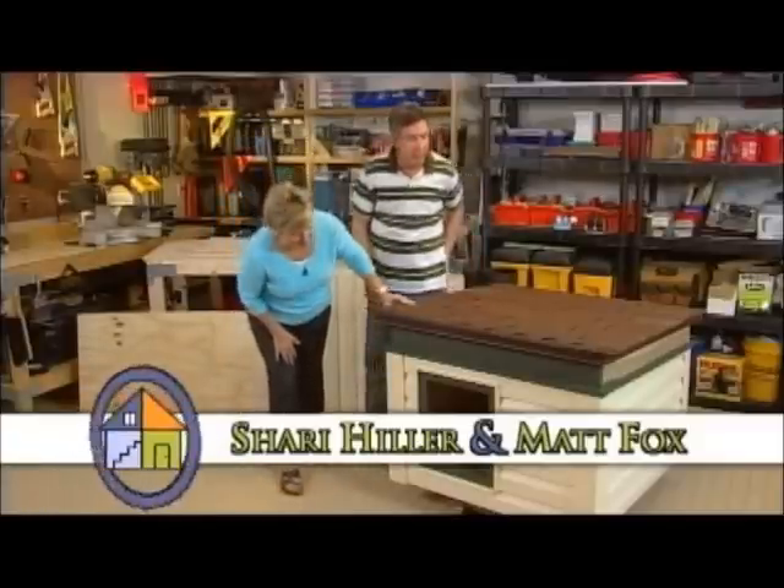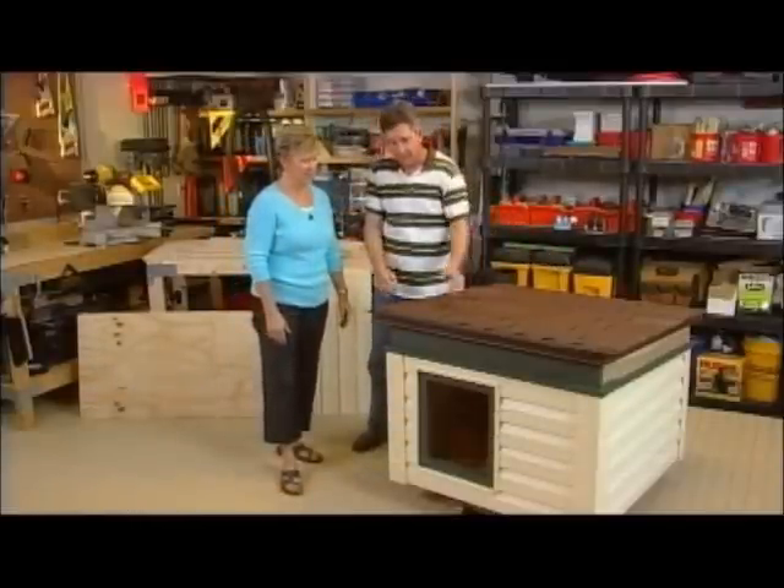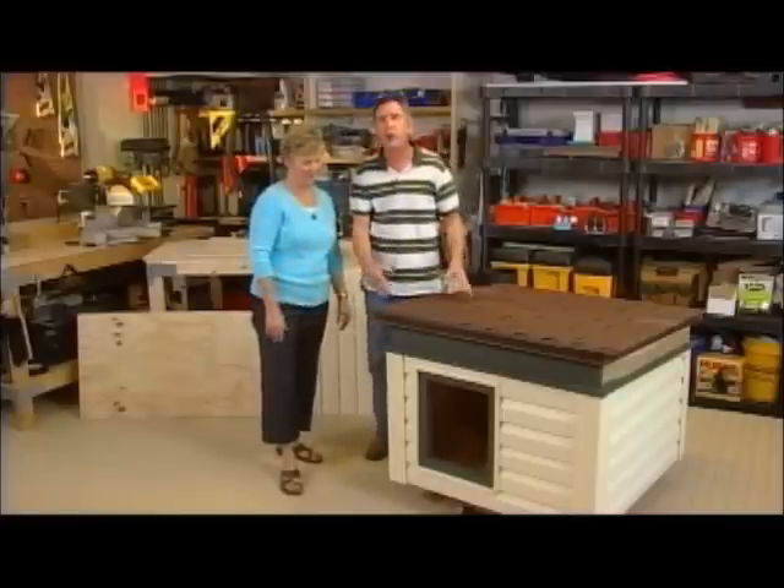Are you done? No, I'm not actually done. There are some areas that I need to paint, I need to finish up the roofing, but the dog will never know.